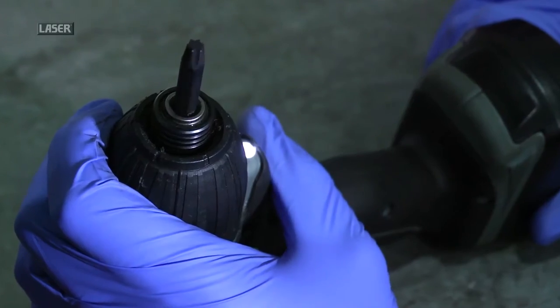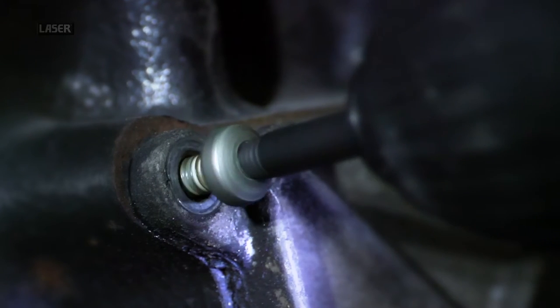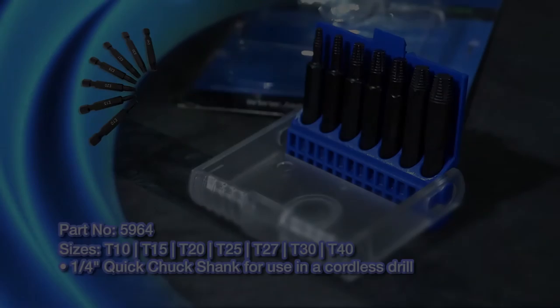As it is pushed in, the extractor bites firmly into the damaged fastener and the turning action pulls the extractor in even more tightly, ensuring a solid, sure grip on the fastener no matter how badly damaged.